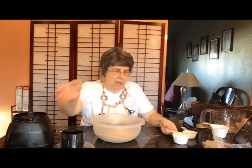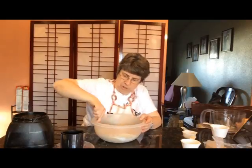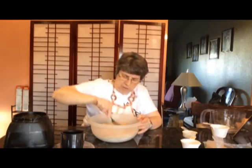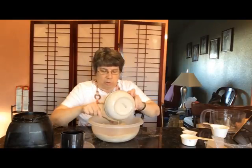I have all of the graham cracker crumbs ground up now. I'm going to add the sugar and butter, but before I add the butter I want to stir to make sure the sugar and graham cracker crumbs are evenly distributed. Once I don't really see any big streaks of white, I'll know they're evenly distributed. Because I'm doing two pies, I'm mixing in this bowl and then I'll spread it out equally between the two pie tins.